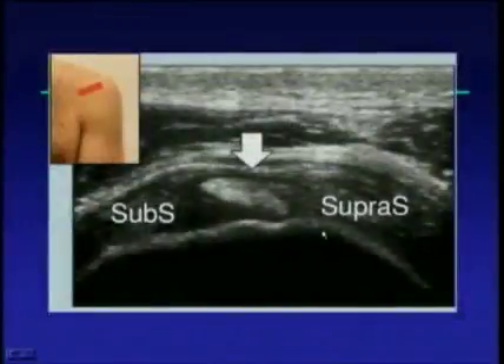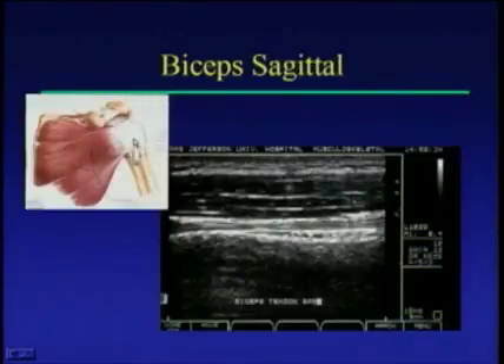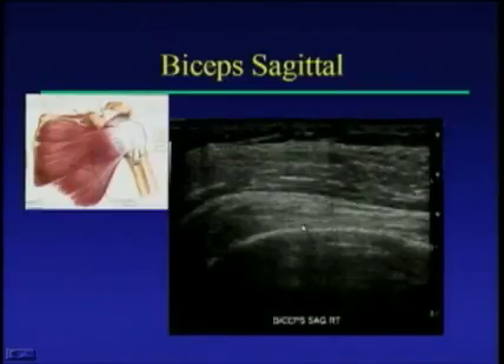Once you finish the transverse view, you want to look at the biceps tendon in long axis. Scanning in long axis, you see the tendon and the groove — the bicipital tendon and the bicipital groove or shaft of the humerus. With newer high-frequency transducers, the tendon anatomy looks much better compared to older transducers.